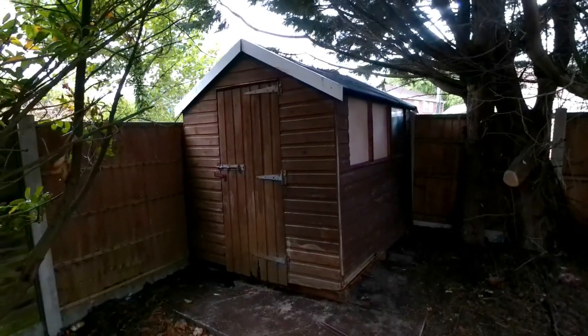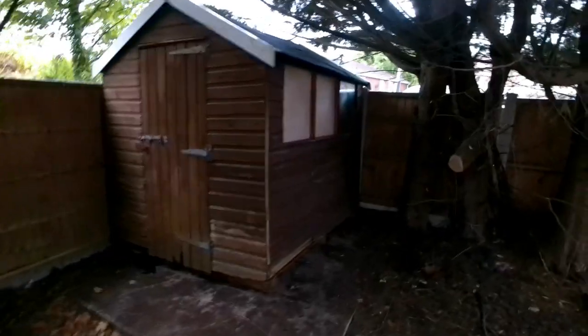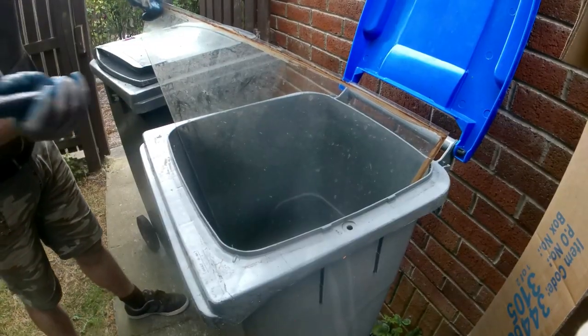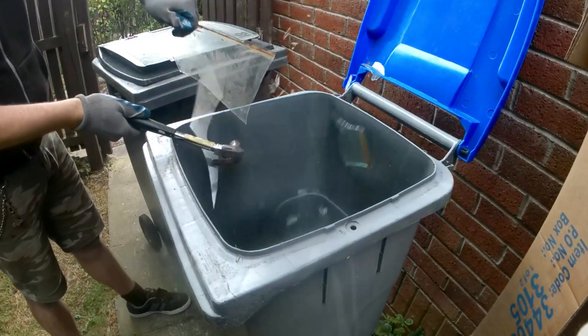Alright guys, the shed is finished. We took out the two broken pieces of glass there and shattered them in one of the recycling bins. We repaired this section at the bottom here. I'm here back at home — the camera died just as we were finishing up and getting the final shots in of what we did and the repairs we did.